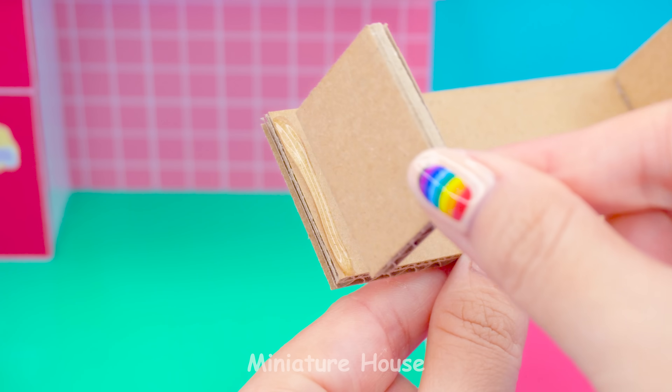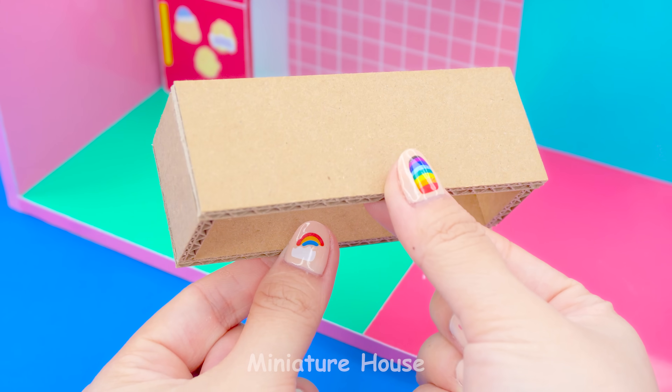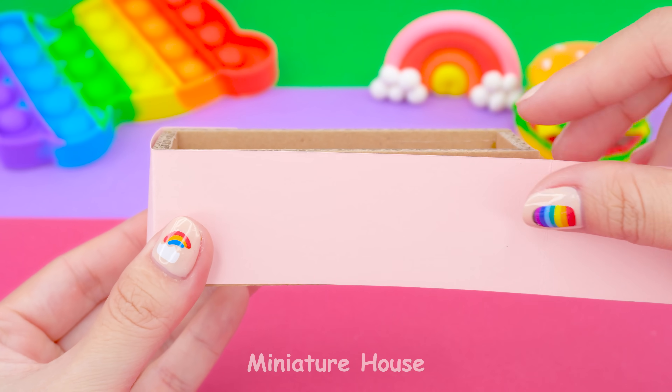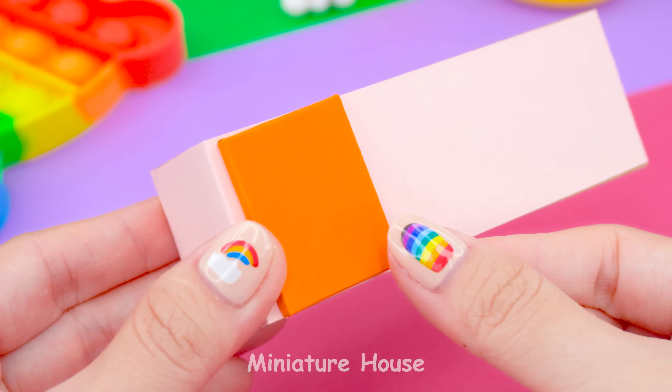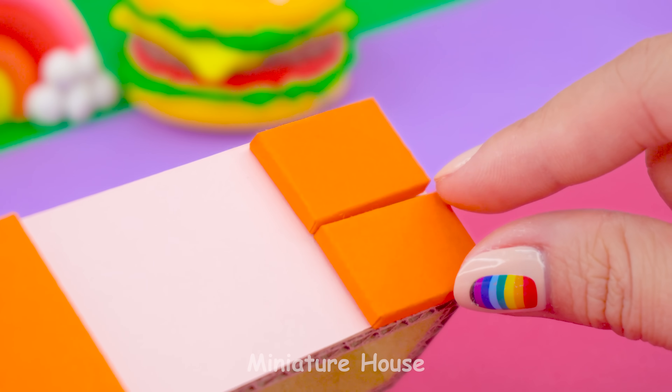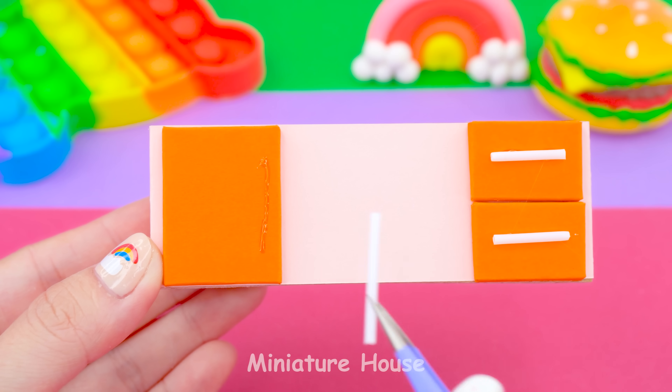Next is the cabinet. Ensemble all the cardboard and surround with pink. Don't forget the white handles.